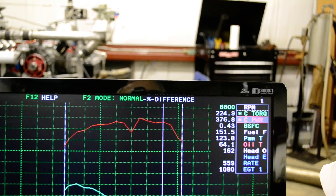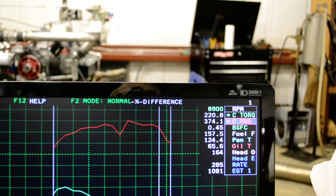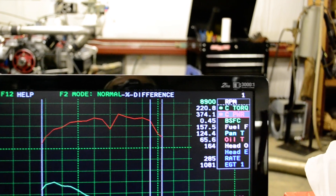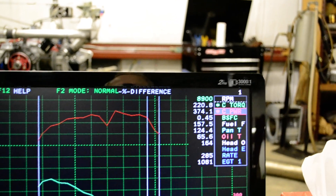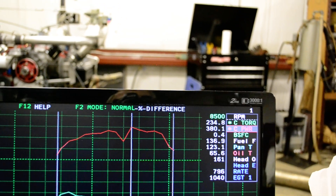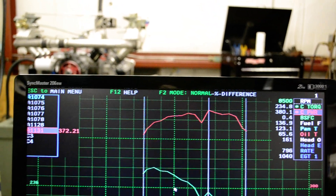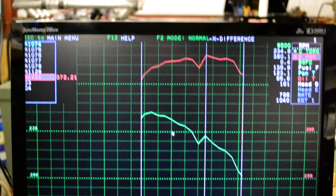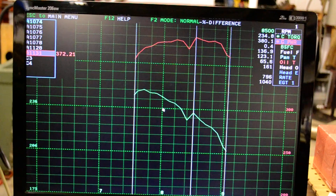Moving the cursor out, you can see it's still making 374 horsepower at 8900, so the horsepower carries out real well. That 380 horsepower — that's 2 horsepower per cubic inch. And I'm pretty sure that's a record for normally aspirated Corvairs anywhere in the world.